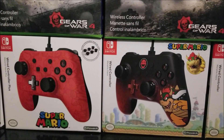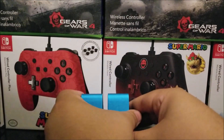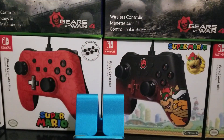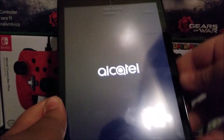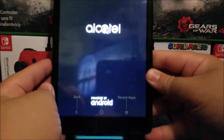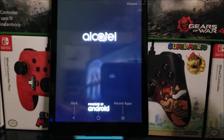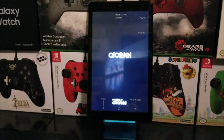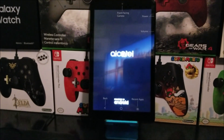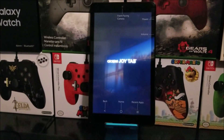Now let's go ahead and turn on the tablet for the first time, and then that will be all for this unboxing of the Alcatel JoyTab. Powering on the device — there you go, it says Alcatel powered by Android. That's going to be all for this unboxing, thank you very much for watching. If you liked the video, please like and subscribe to the channel.